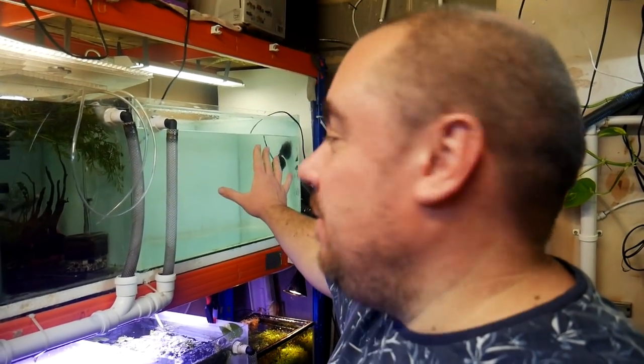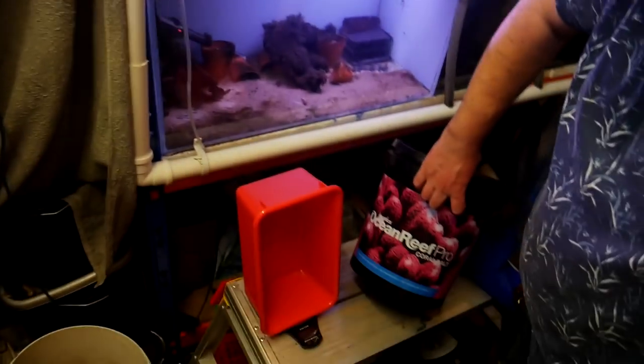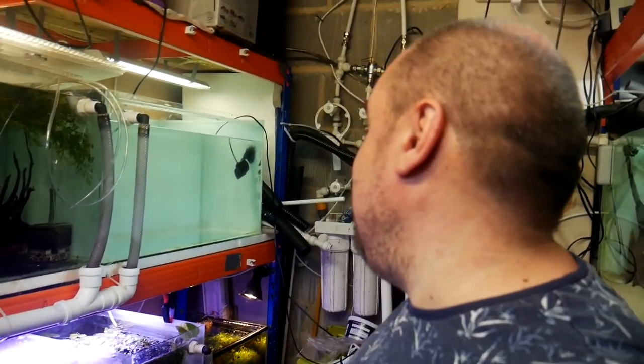Here we are down in the fish room. This is the tank I'm going to use for the salt water setup. It's about 100 litres or so, maybe a bit more. It's just filled up with plain fresh water at the moment, so I need to add some salt. The salt I've got is Ocean Reef Pro from Aquatics — not a recommendation, just what I have. I roughly need about three and a half kilos to get this up to the same salinity, which is a specific gravity of 0.26 I think we're going for. I'll test it all and show you the testing afterwards.